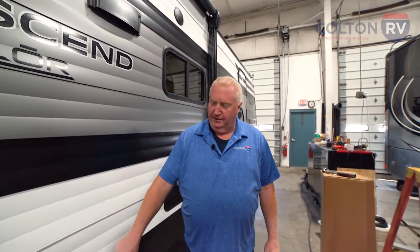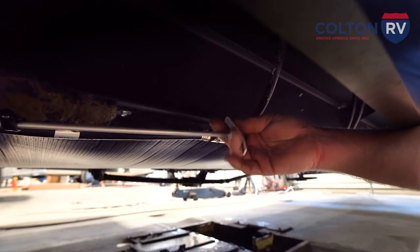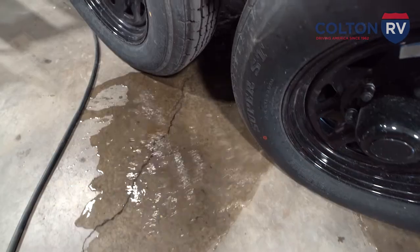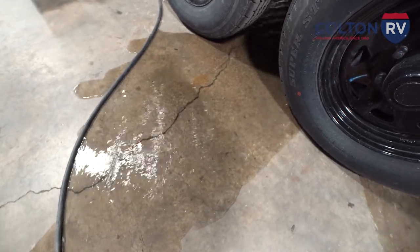The first step in winterizing your travel trailer is to empty your freshwater tank. On this particular model, the freshwater tank is up underneath and there is a drain between the wheels. Grand Design put an extension handle on it, so all you have to do is go underneath, grab this handle and pull it, and you'll see the water flowing from underneath. Once that water stops, the tank is empty.